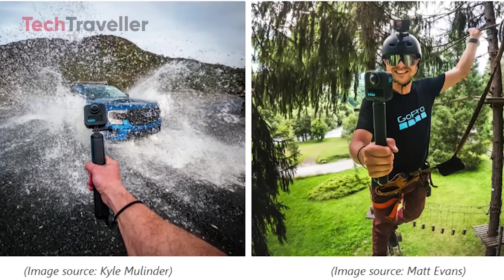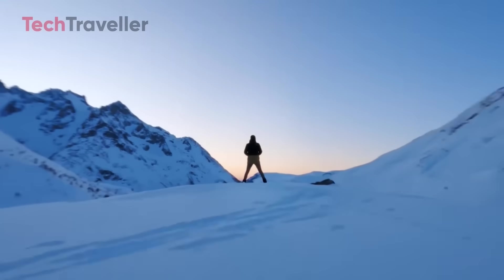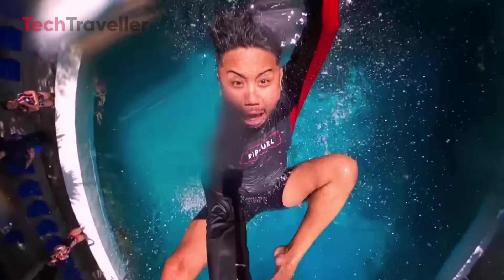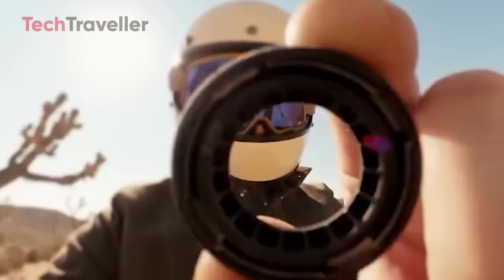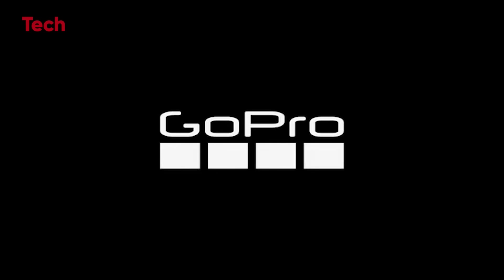What's the bottom line? The GoPro MAX 2 isn't just an upgrade — it's a bold statement. For creators who crave crisp, stable, jaw-dropping 360 footage and gear tough enough to survive every wild adventure, this might just be the ultimate sidekick. The countdown to launch has begun. Get ready, because the MAX 2 looks absolutely epic.